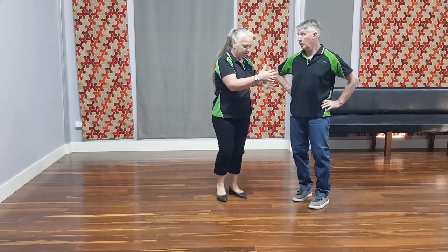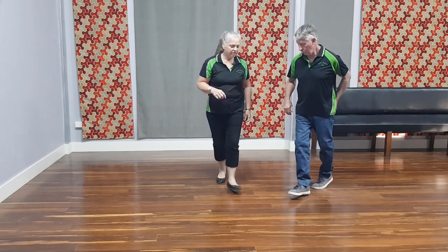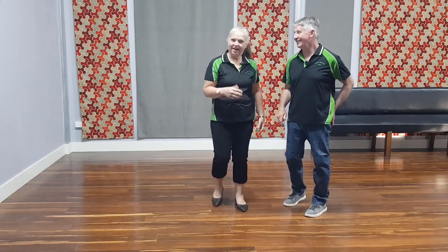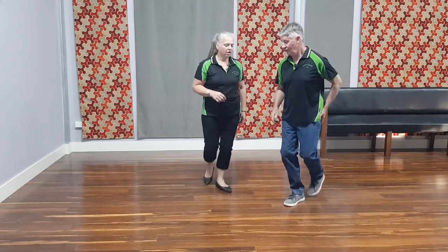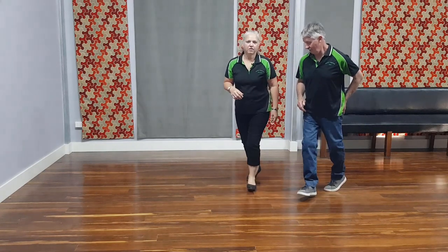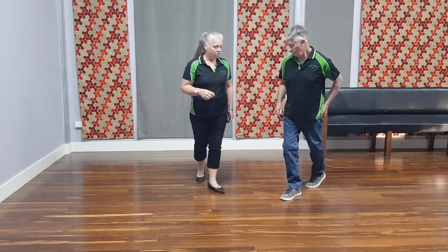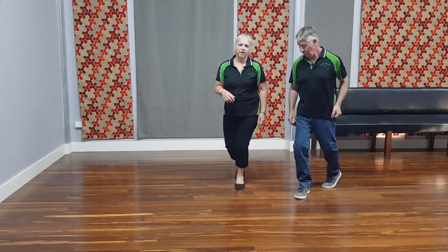So without feet going together, we'll just do our rock step. So we've got rock step, triple step, triple step. It's a bit hard to do this when you break it down — it's hard to slow. So let's just do it in momentum. Rock step, triple, triple, rock step. And that's all there is to it. So one more time: rock step, triple, triple, rock step.